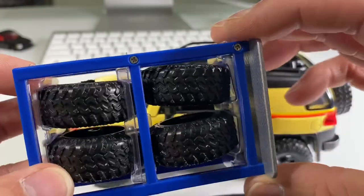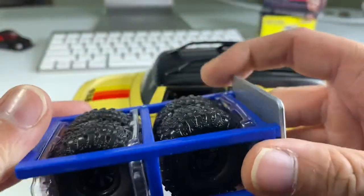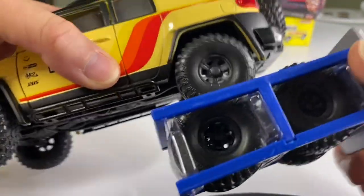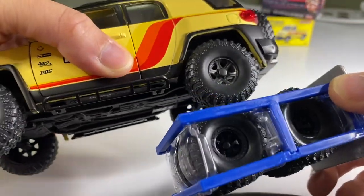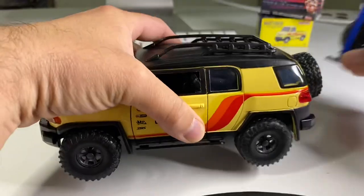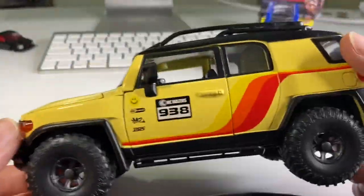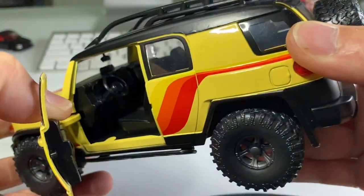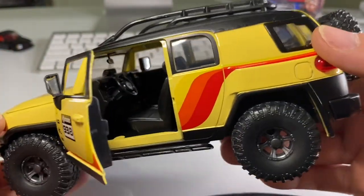The spare tires are also plastic but they are slightly different. I guess if you wanted to switch things up you totally could — these are more of a bead locker style. This thing's pretty neat. I don't have a whole lot of 1:24 scale stuff but I definitely like collecting them here and there when I find a cool one.